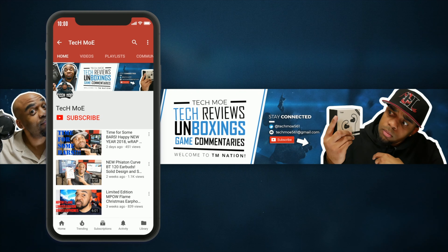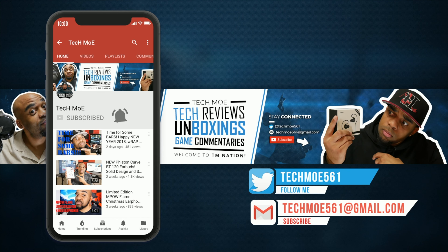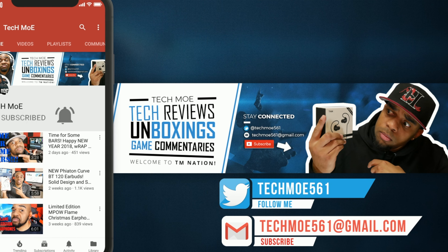Before you get on out of here, if you rock with the channel and your boy Techmo, hit that subscribe button and knock that notification bell so you won't miss any of my uploads. Welcome to TM Nation. Peace.